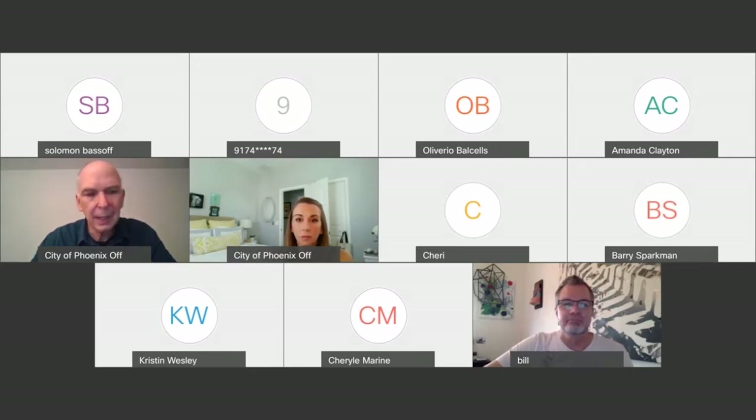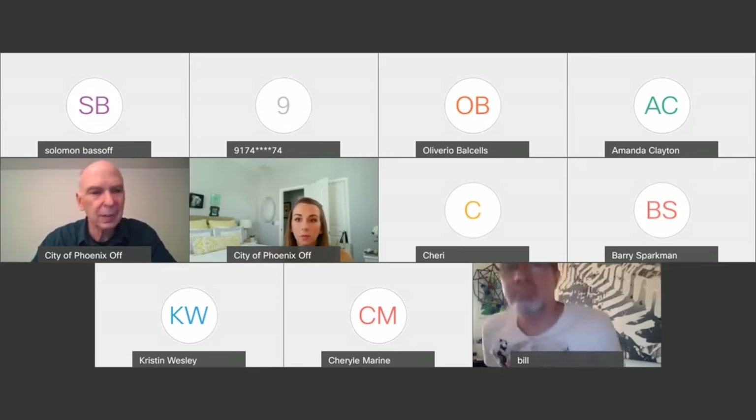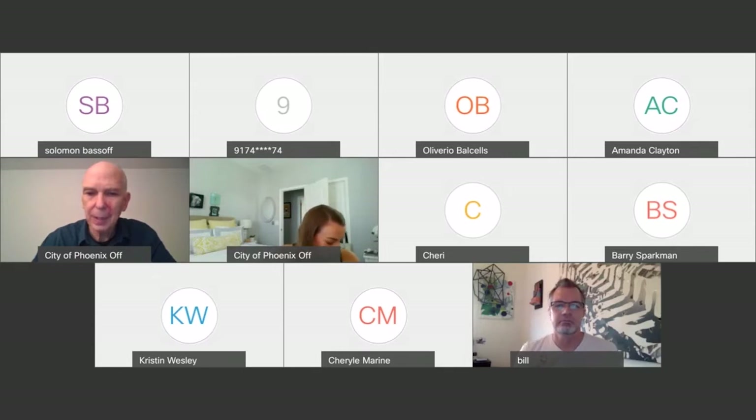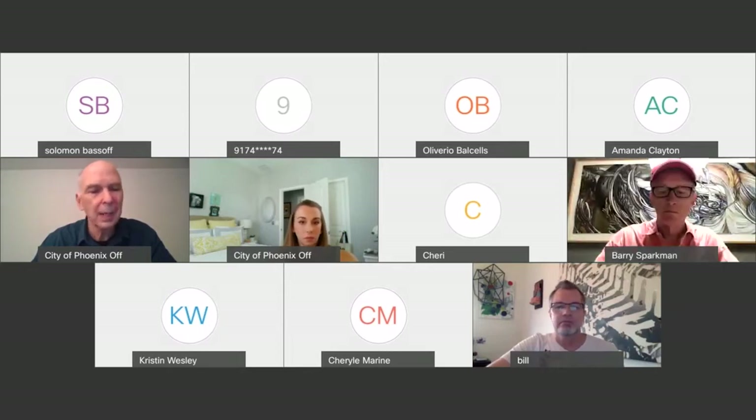He's just finished overseeing the fabrication and installation of a 6,000 square foot terrazzo floor that will be at the rental car center sky train station when it opens. If you want to sign up for next week's workshop, go to phoenix.gov/arts. And with that, I'll turn it to Katie Stiegel.